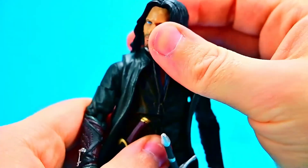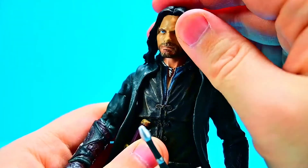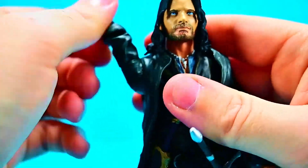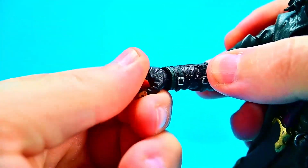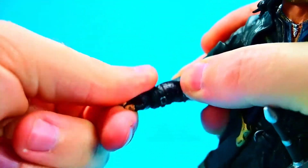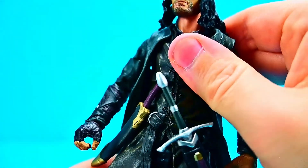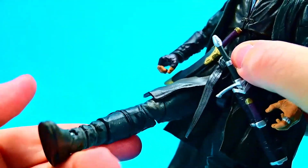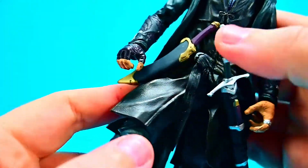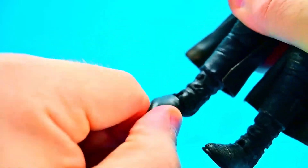For movements: the head can twist a little side to side, but with the hair it's hard — he can look down just a little and up a tiny bit, so very limited head movement. Shoulders can come up 90 degrees and rotate all the way around. We get a bicep twist, a double elbow joint that bends up pretty far, and the wrist can twist around and flex back and forth. He has an ab crunch in the midsection — he can crunch forward and back a little and twist. Hips can come up under 90 degrees, there's a thigh twist, a double knee joint, and the foot can rock and twist side to side.